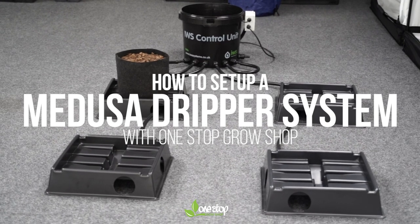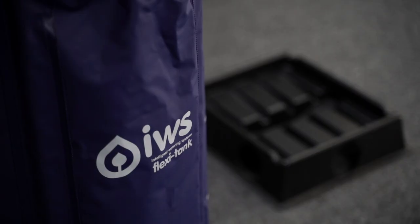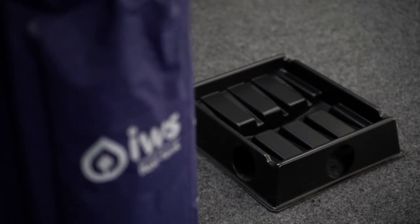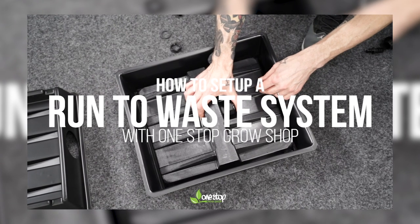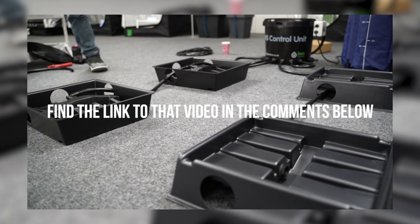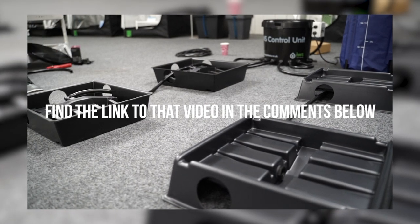Today we're going to show you how to set up a Medusa dripper system. They're basically the same as Medusa run to waste systems but they also tackle feeding at the same time. We've already got a video which shows you how to assemble a run to waste, linked below, and once you've been through that you can use this guide to find out how to add dripper functionality.